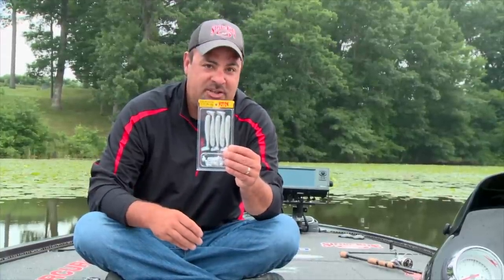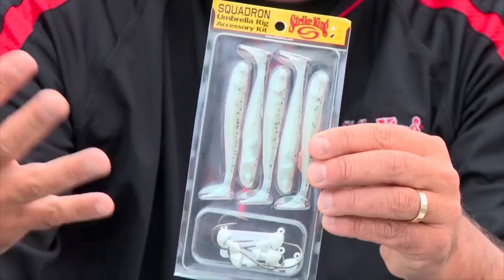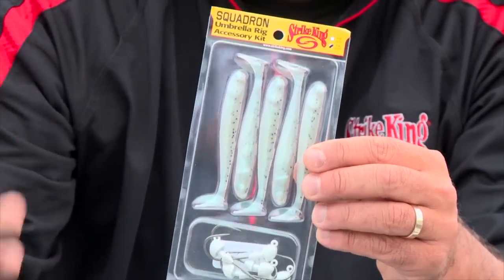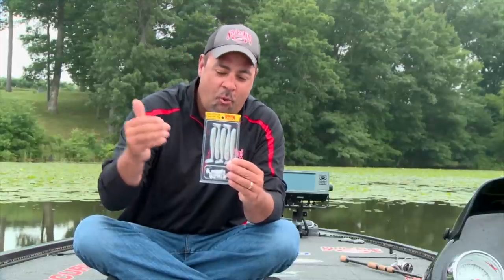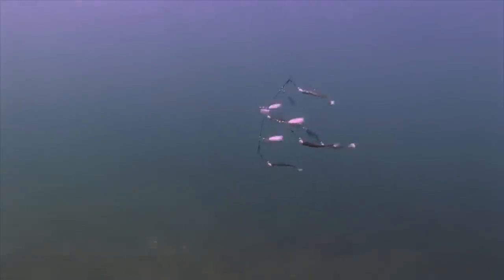One of the products for 2016 that's kind of near and dear to my heart is the new Squadron Umbrella Rig Accessory Kit. And here's the best way to put it — I have taped an embarrassing amount of Zona shows with the Strike King Umbrella Rig.